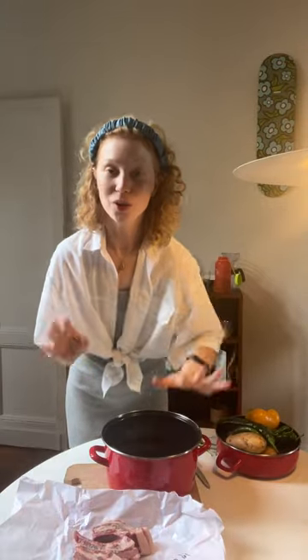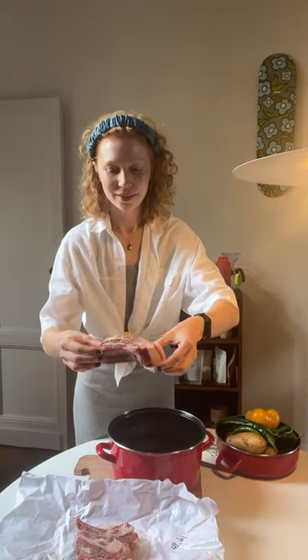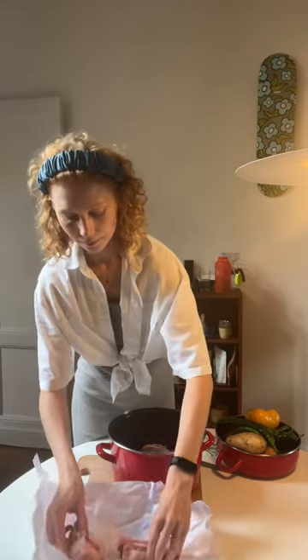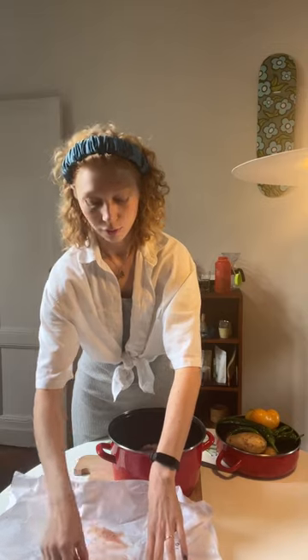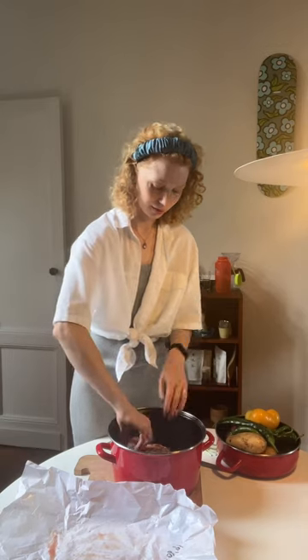I was told to get lamb with the bone in and lots of fat, so that's what I got. There's the bone in there and lots of fat — this is going to give your lamb amazing flavor. I went ahead and salted it about three or four hours ago. Pre-salting it really gets that flavor in there, but it's not the end of the world if you put salt on it right now. If you actually do it a day before, that is going to be some juicy lamb. But totally fine if you salt it now.